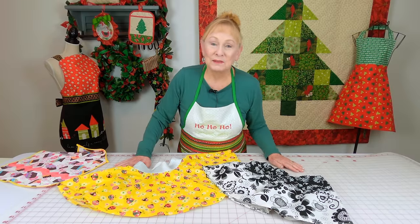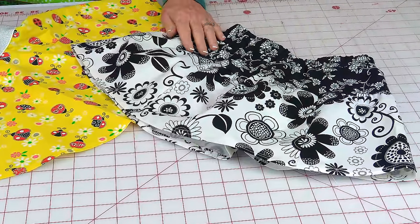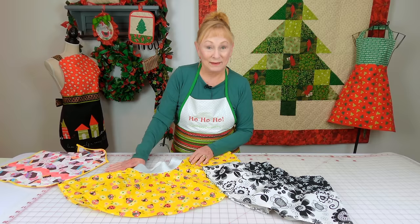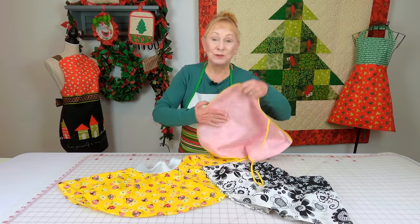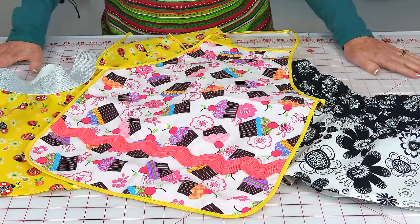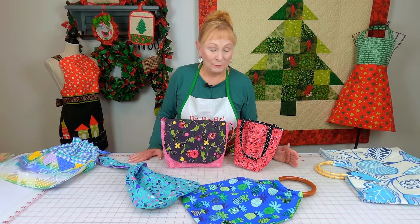Little girls love skirts that they can twirl in. This is a gathered skirt — a two-layer gathered skirt — and this is a circle skirt with an elastic waistband. I also have many tutorials on children's aprons, including a bib apron and towel aprons.